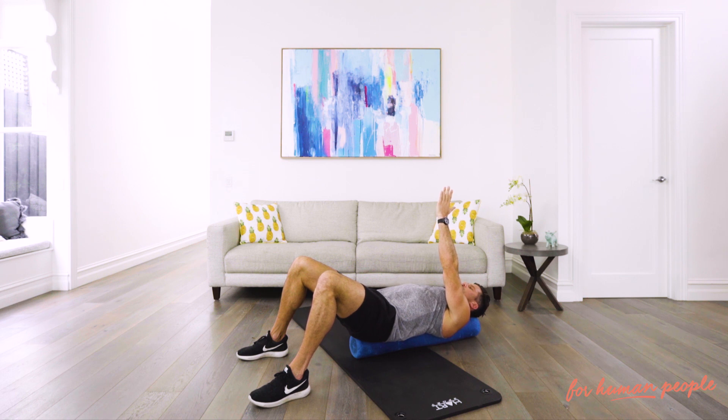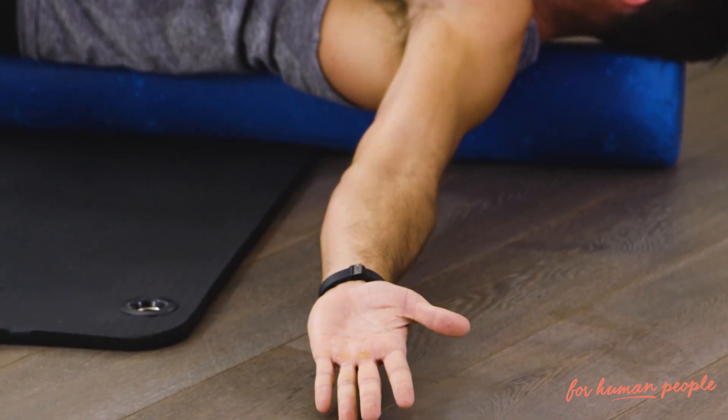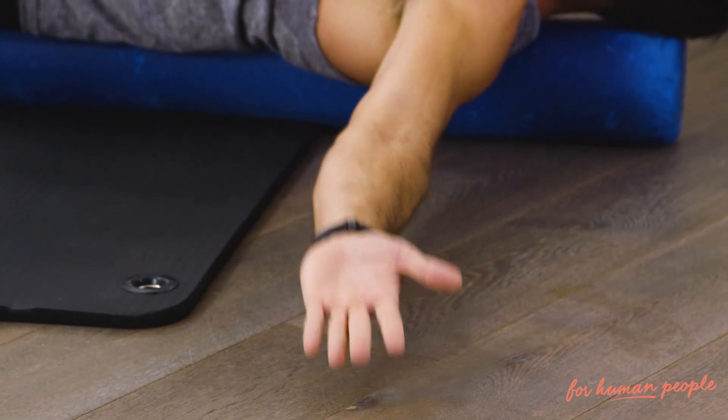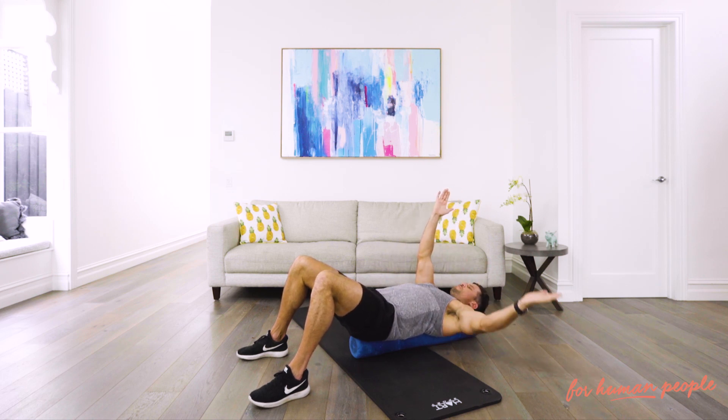Open it up — you might get tingles down the arms. We're opening up through the chest, through the bicep, through the front of the arm, through the forearms. Just work back and forward, keeping it on the ground for literally 2 seconds as you go backwards and forwards.